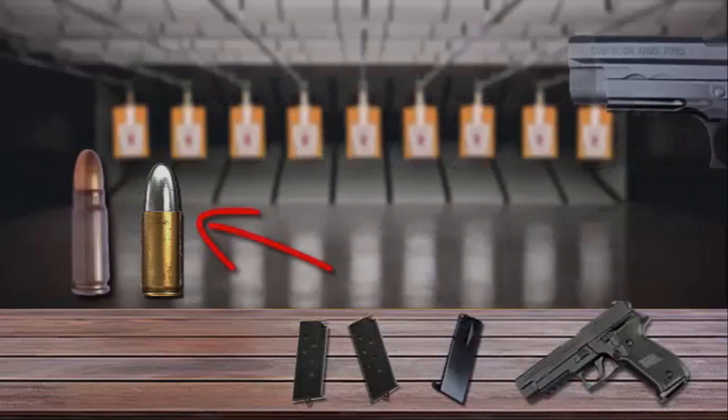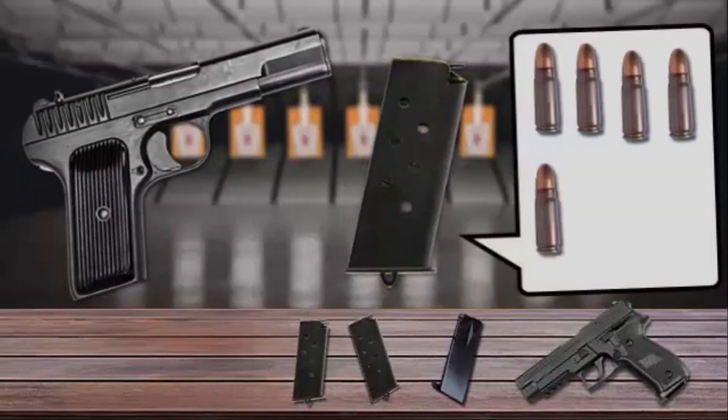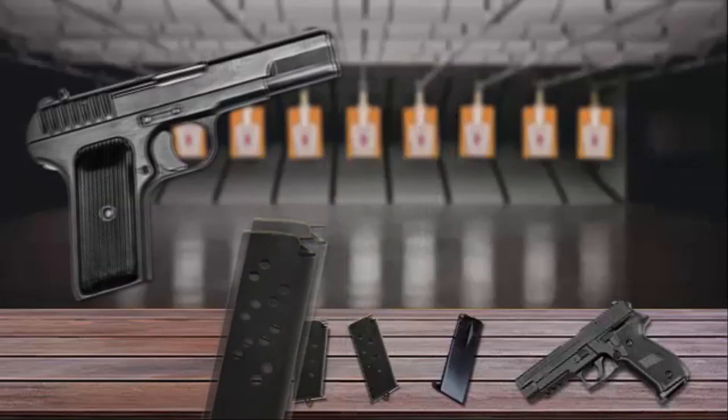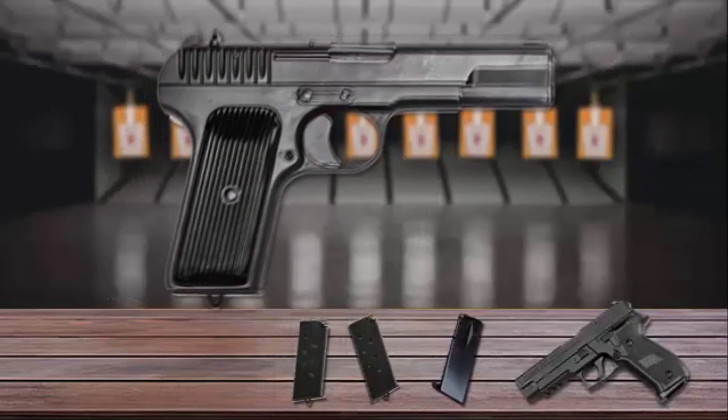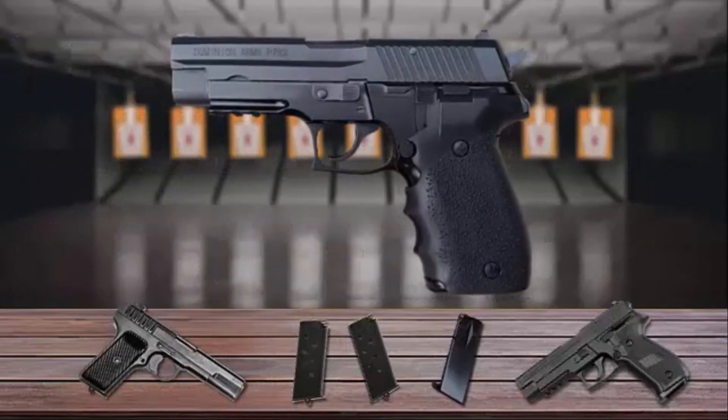Unlike the single-stack TT-33 pistol, the P762 feeds from double-stack 17-round magazines. It's interesting to point out that this Chinese-made weapon is one of the few double-stack 7.62x25mm pistols in the world.